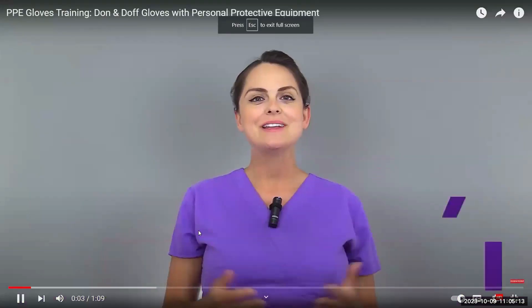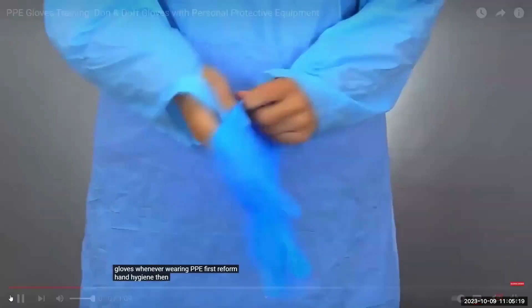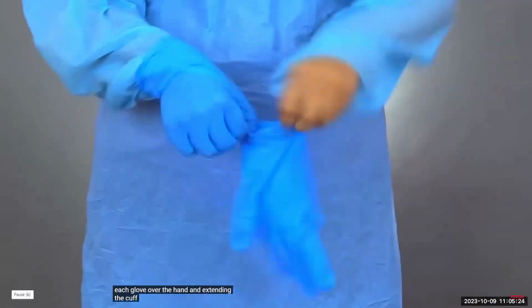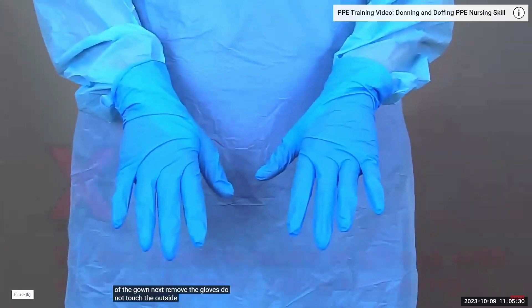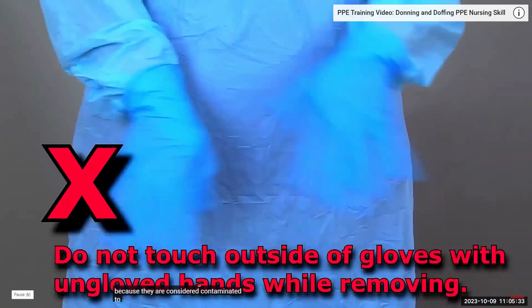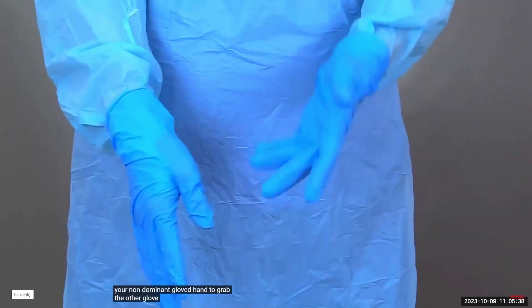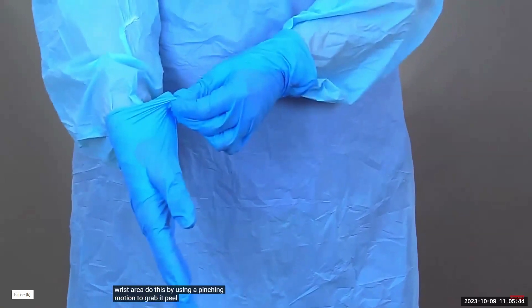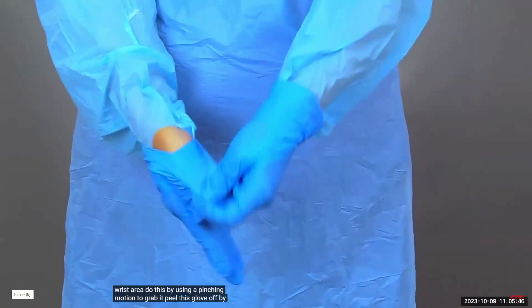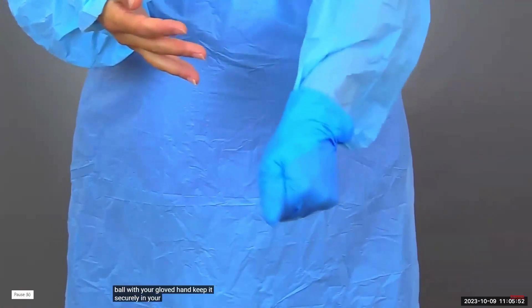In this video, I want to demonstrate how to don and doff gloves whenever wearing PPE. First, perform hand hygiene. Then don gloves by pulling each glove over the hand and extending the cuff of the gloves over the sleeves of the gown. Next, remove the gloves. Do not touch the outside of the gloves because they are considered contaminated. To remove the gloves, start by taking your non-dominant gloved hand to grab the other glove around the cuff in the wrist area. Use a pinching motion to grab it, then peel this glove off by turning it inside out and wad it into a ball with your gloved hand. Keep it securely in your gloved hand.